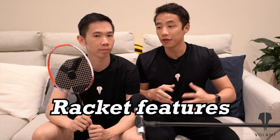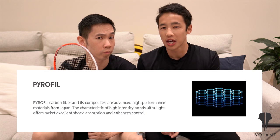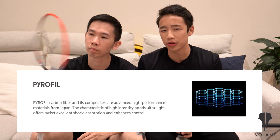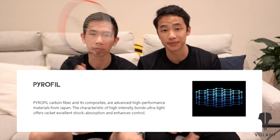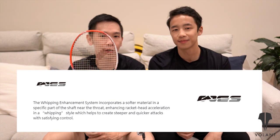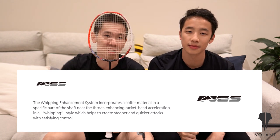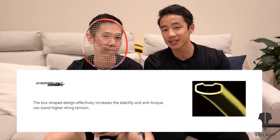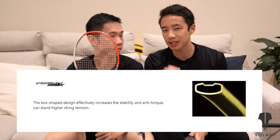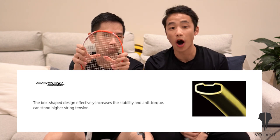So you probably want to know a few features of this bad boy. It's made out of pyrophil carbon fibre and composites, which are performance materials from Japan that have high intensity bonds which offer excellent shock absorption. It uses a whipping enhancement system which features a softer material at the top of the racket shaft to increase racket head acceleration and increase the steepness of your smashes. And lastly, it has a power box design which increases the stability and anti-torque characteristics of the racket and also allows for higher stringing tensions.